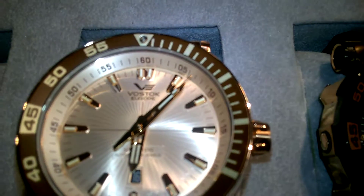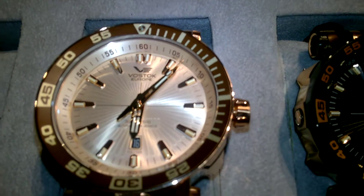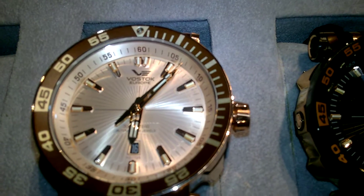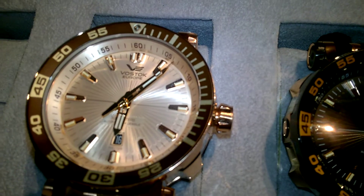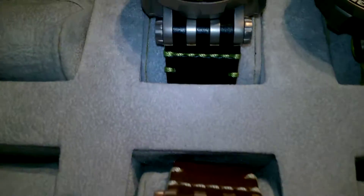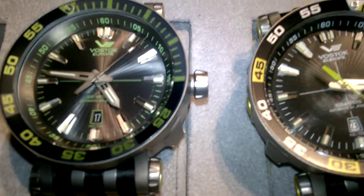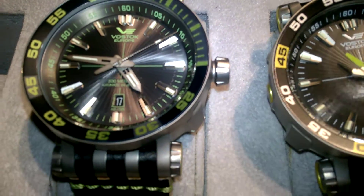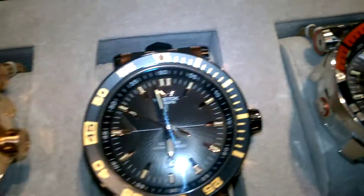It's the first watch that Vostok Europe has put out in a while with tritium tubes. They've been doing a lot with Superluminova lately, so this is the first new tritium tube watch in a while. Now if you look really close, you can see that the tritium tubes are actually sitting in a V-shape holder that's reflective — similar to how they did with the Luna Code 2 where the tritium tubes stood up inside a reflector. On this watch they made it a V-shape, almost like it's sitting in a little canoe.